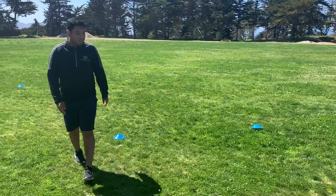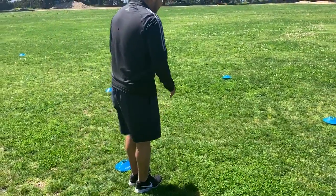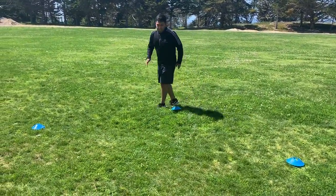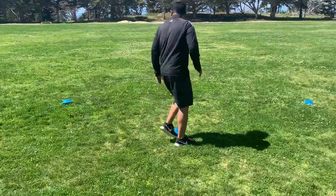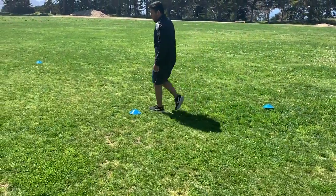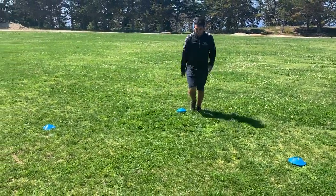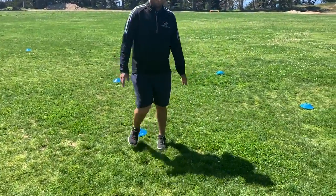So for this drill we're gonna walk through it. On this bottom cone you're gonna stand to the right of it. When we start, you're gonna go straight up to the top cone. Around. Go straight to the middle. Go to the left cone. Around this one. All the way across. Around it. Back to the top one. Around this one. And then the last one, straight down. If you have a partner, same thing — you can race.